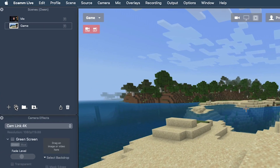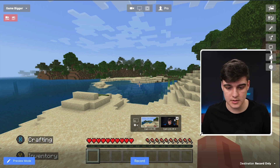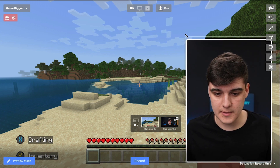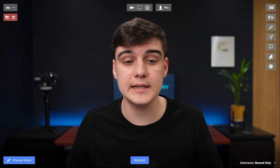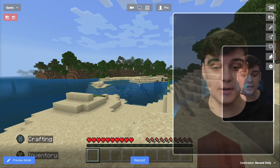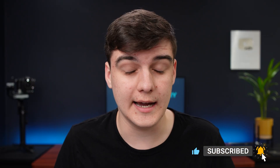I'm going to duplicate this scene and call it 'game bigger'. For this, I'm simply going to drag myself out a bit and make me a bit bigger. So say I'm playing and then it comes to a bit where I want to start talking more — instead of completely taking the game off the screen, I'm just going to set it to be bigger so it can go between these two scenes. This is how you do it if you're not using a green screen. However, if you are using a green screen, pull that up now and we'll look at how you set that up.